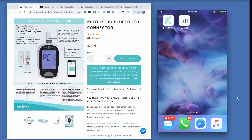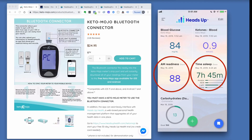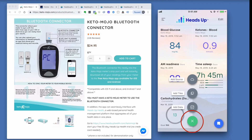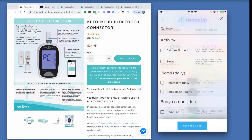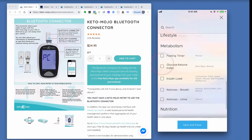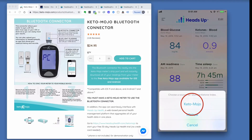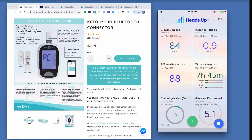Let's take a quick look at the Heads Up Health app. My blood glucose and ketones have now updated, and I've also got some Oura and Cronometer data here. Let's add the Glucose Ketone Index to the mobile dashboard — tap the plus button, choose Add Tiles, select the Glucose Ketone Index under Metabolism, specify Keto-Mojo as the source, and now the GKI appears on the dashboard.